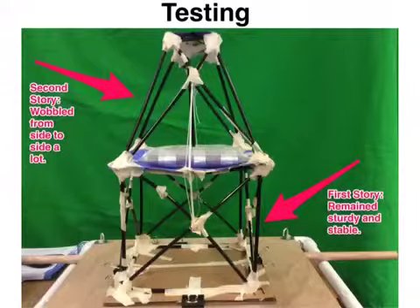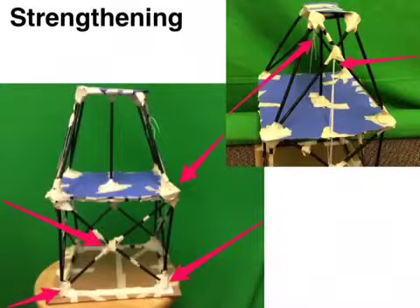We tested our building with two sandbags on the top and two sandbags on the bottom. The first story remained stable, but the second story swayed from side to side. We strengthened our building by using cross braces to help stabilize it, and we used strings to help support the weight placed on the second story.